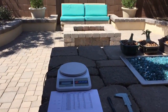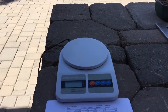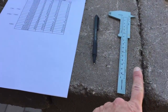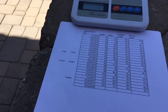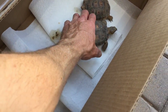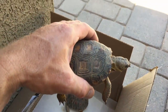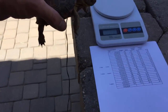We decided to do this outside just for lighting purposes. We've got our scale out here, our calipers, a pen, and a printout of the measurements that we've taken of these tortoises over the last couple of years. First up, we'll grab Luke. Remember, Luke is the big guy — he's coming up on four years here in August. We adopted him in August of 2014.